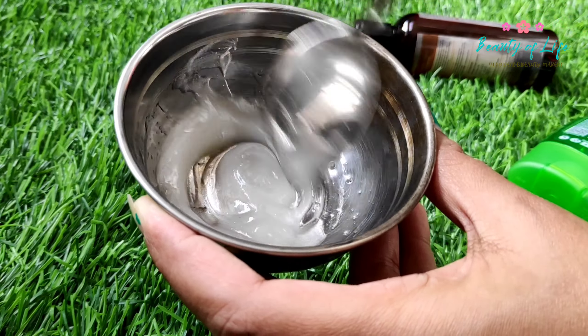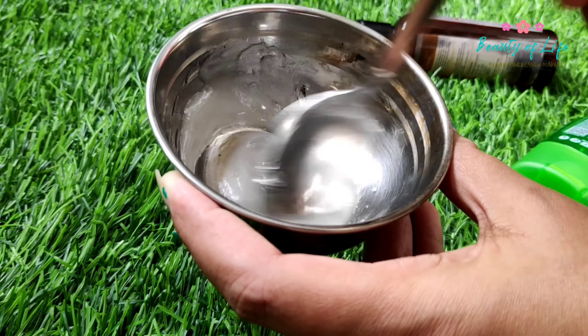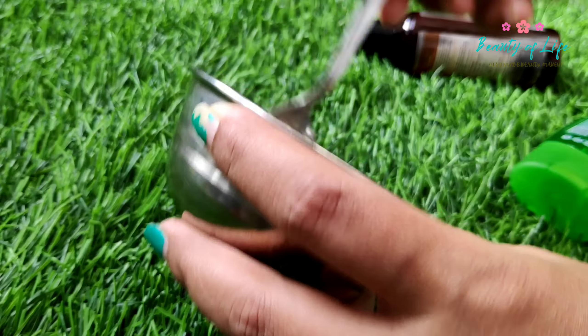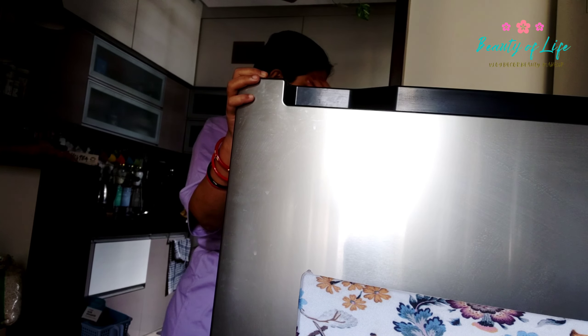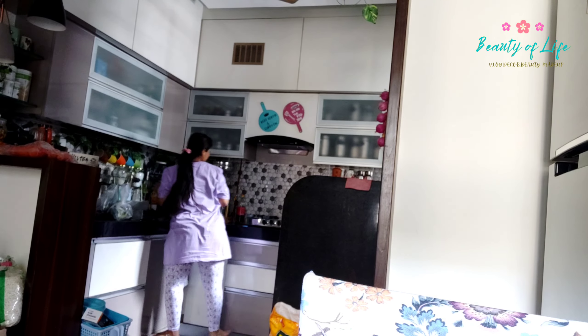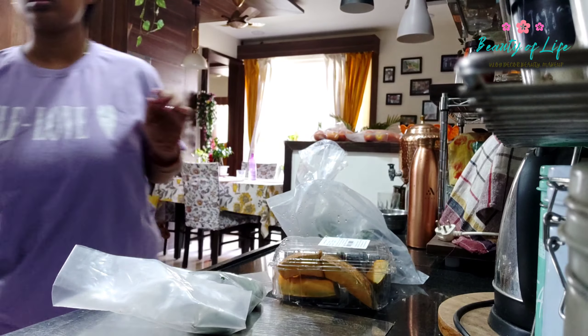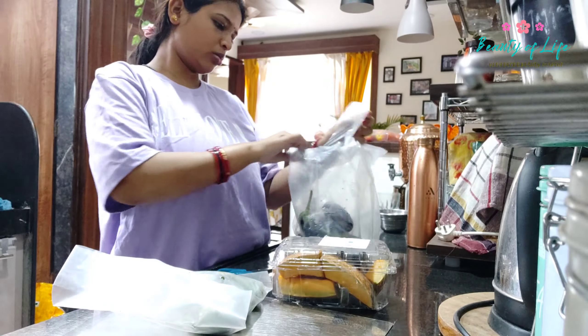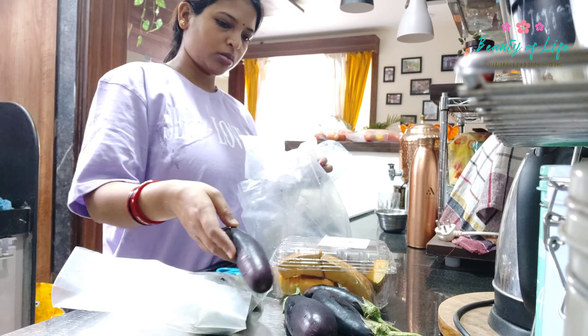We don't have a lot of hair, so we apply accordingly. Now we are going to do a face pack - try it and comment. I am going to the kitchen. I have to prepare a lot of food here in the kitchen. I will do the work very quickly.